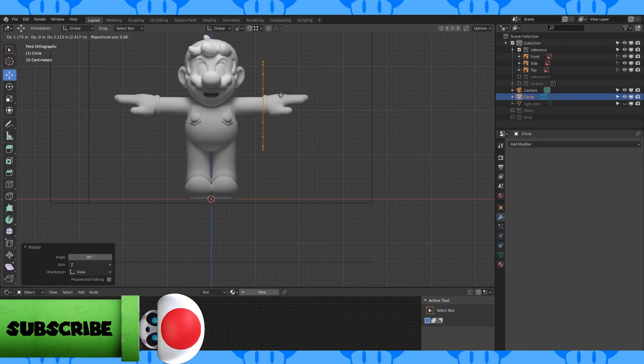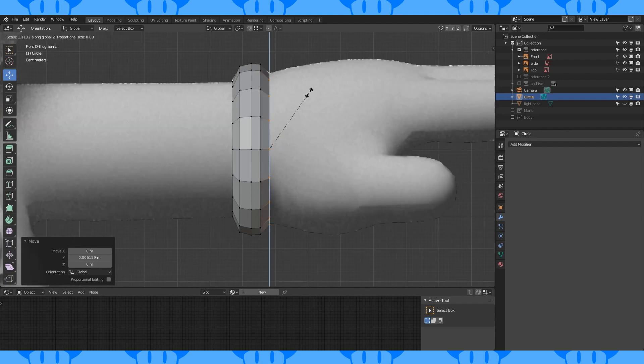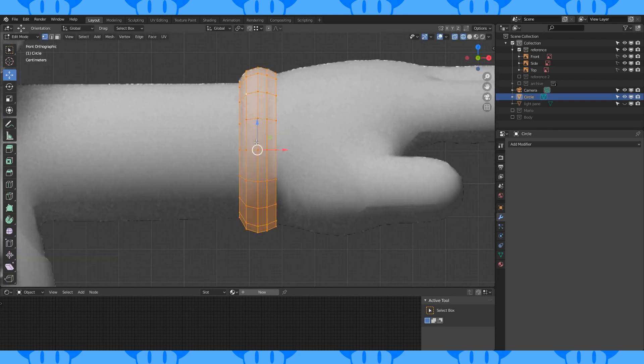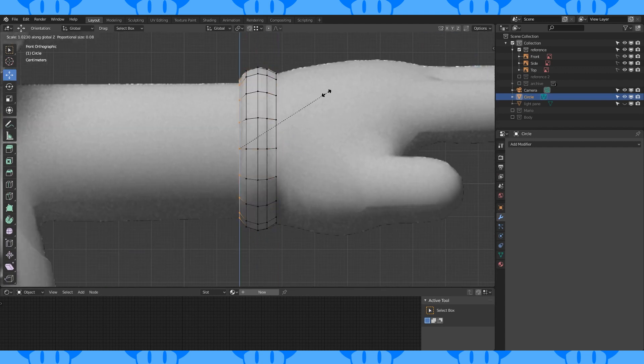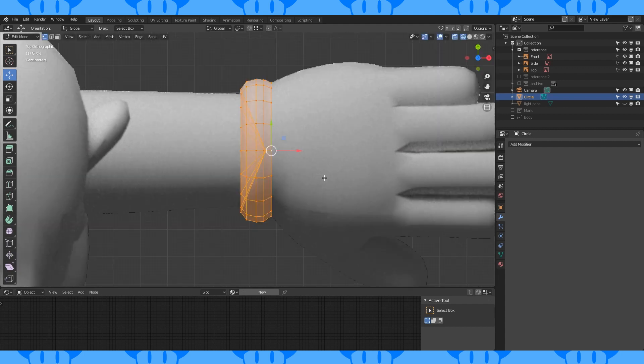Add a 16 vertex circle, position and rotate. Extrude, scale, and add edge loops as needed to make this shape. Match it to the reference. Extrude this back loop in and merge at center. Shade smooth.